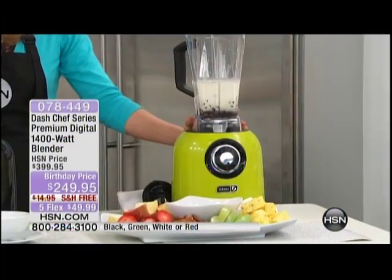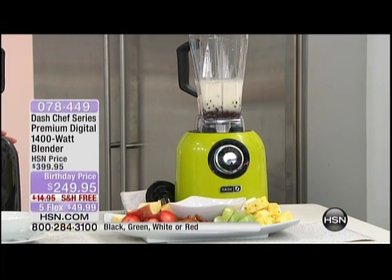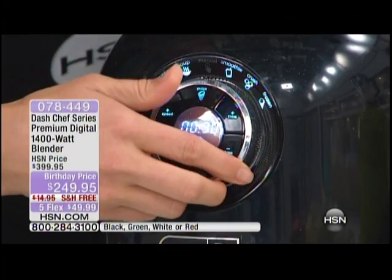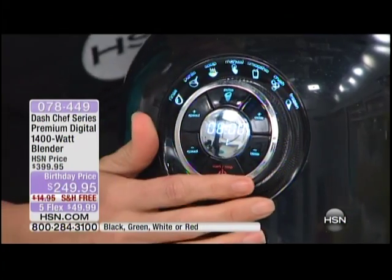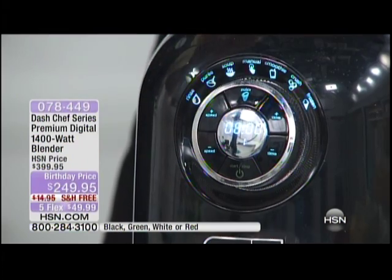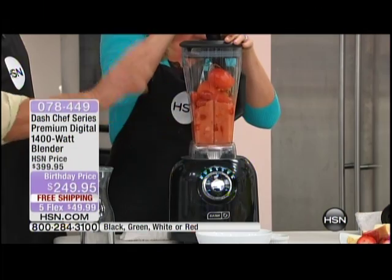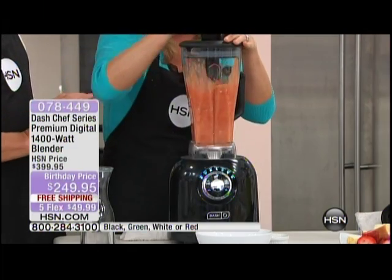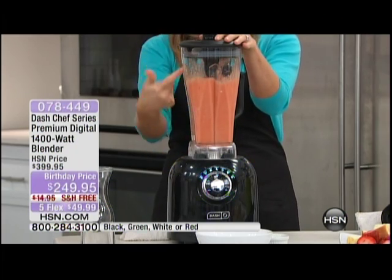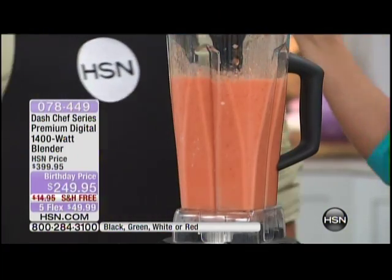You can make fondue in your blender. All you do is go to the soup function. We're not going to put this on the stove — we're going to use the 35,000 RPMs, and it will heat up to steaming through friction alone. Watch as it pulses up and down — it knows exactly what you're putting in. It immediately liquefies the tomatoes, and it'll be hot in about six minutes.